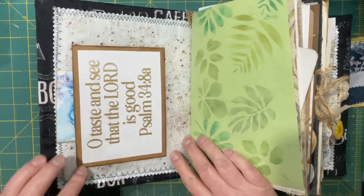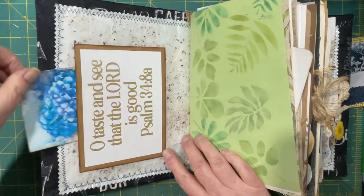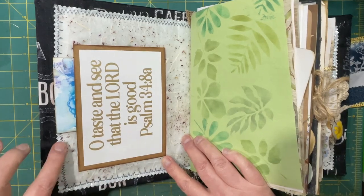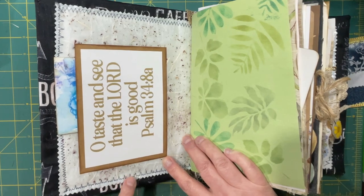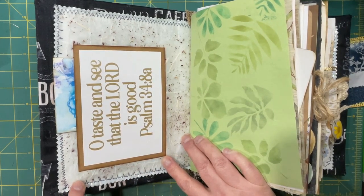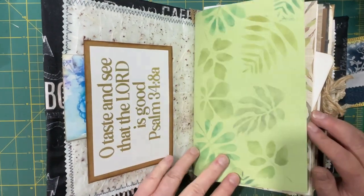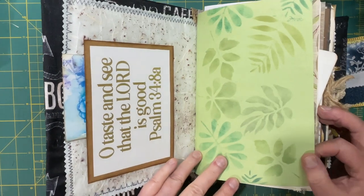So I have that on a pocket right on the inside. For the inside cover, I took a piece of my faux rice paper and sewed it. I sewed it to a plastic piece of something, and then I glued it into the cover. Then we have some stenciling — I took different greens and different leaves stenciled in there.